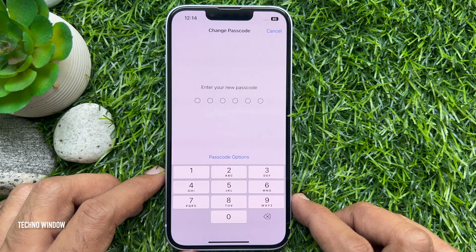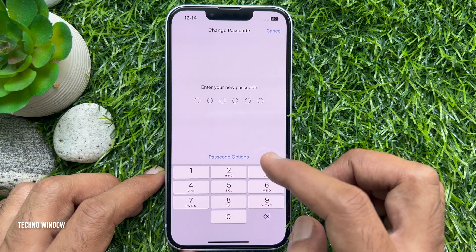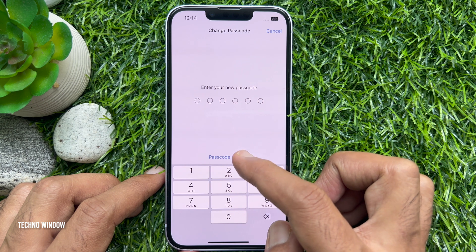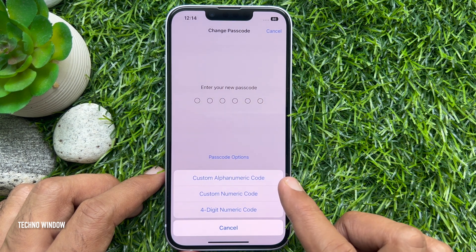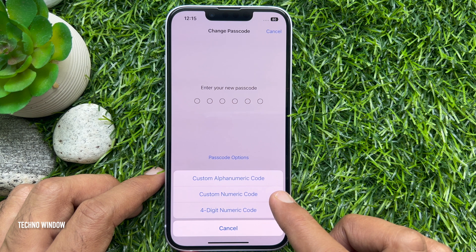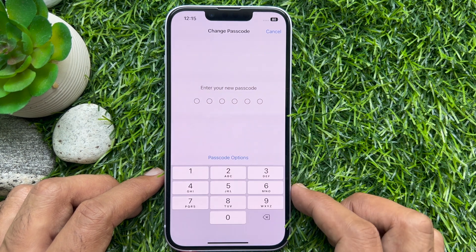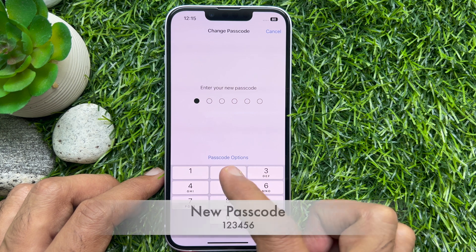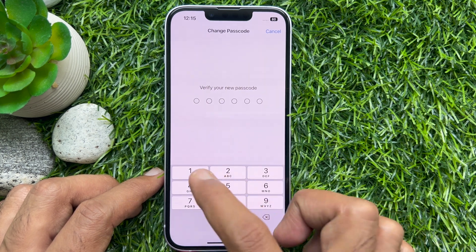Now enter your new passcode. By default, you need to enter a 6-digit code. But to get other options, tap Passcode Options. You can choose Custom Alphanumeric Code that combines numbers and letters, or Custom Numeric Code, or 4-digit Numeric Code. Select the one you want to use, then enter the new code and verify it to complete the process. Try to enter a strong password.